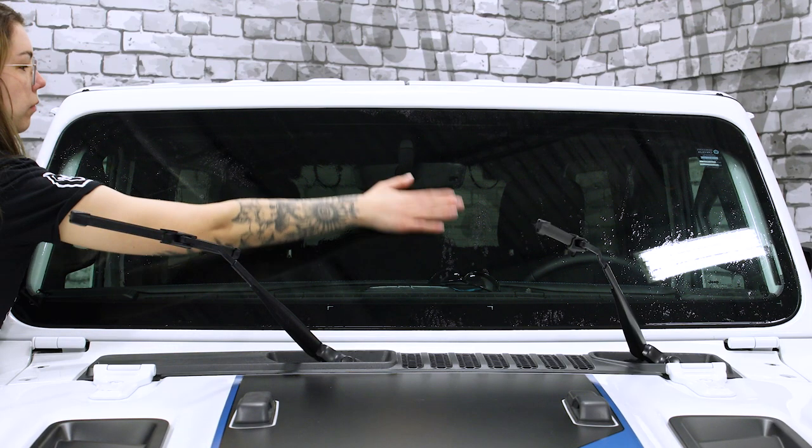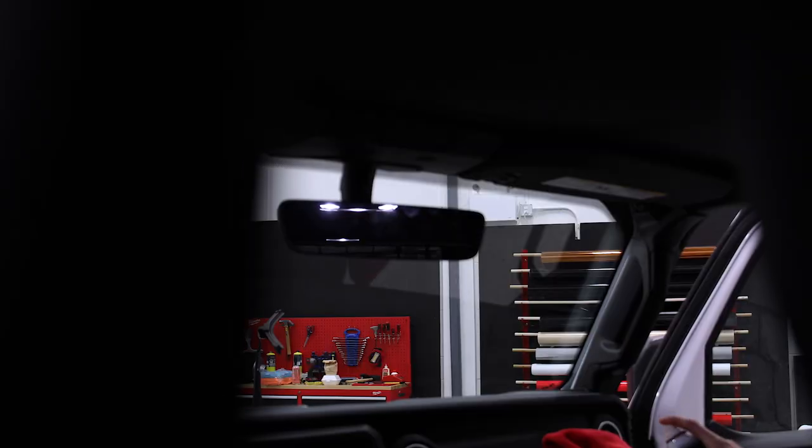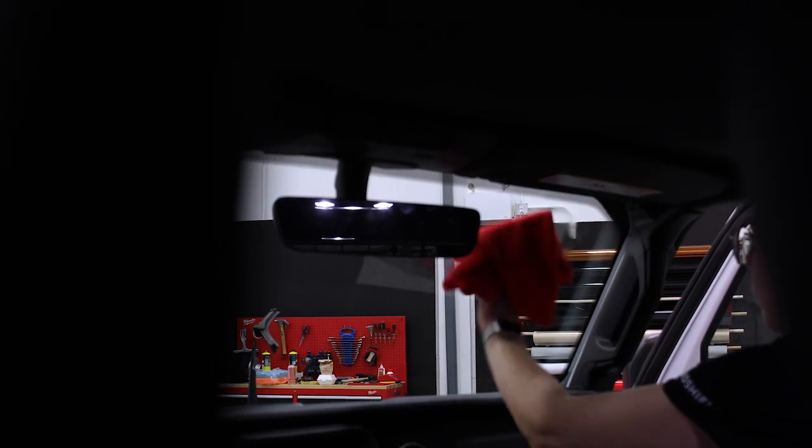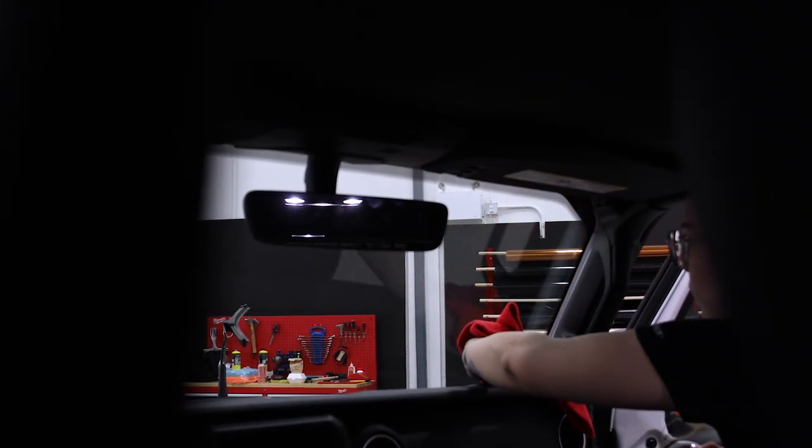Now carefully check the windshield for any remaining imperfections and revisit them with your pad if you need to. Don't forget to give the inside of your windshield a quick clean — it's easy to mistake contamination in your install for something on the inside of the glass if you don't. After using your squeegee to clean the windshield you're ready to move on to the initial positioning of your ExoShield Ultra film.